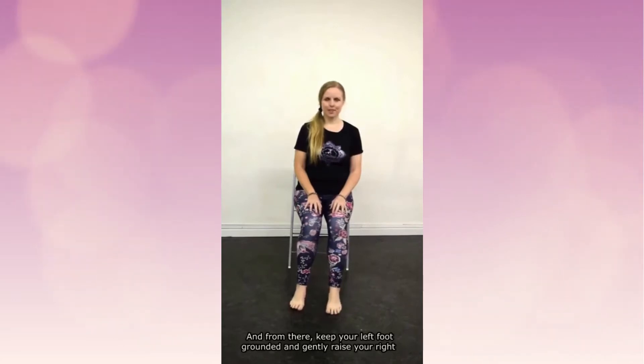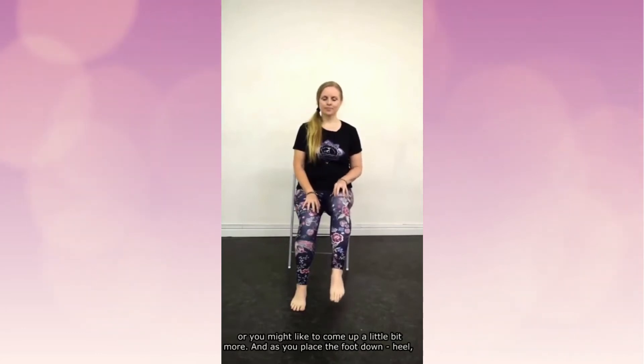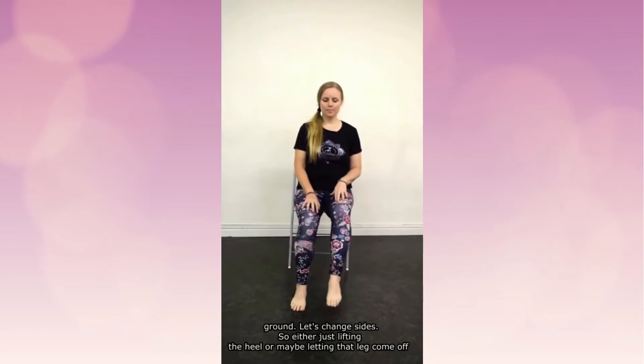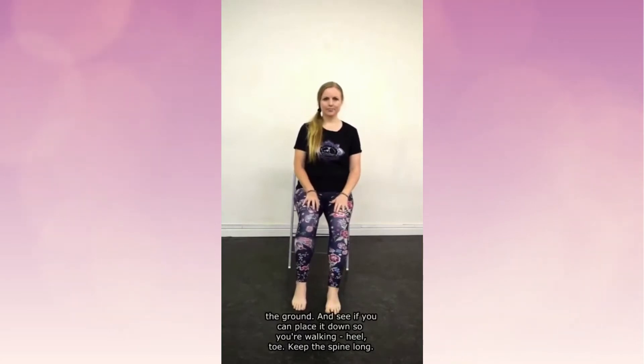From there, keep your left foot grounded and gently raise your right heel from the ground. You might just like to raise the heel here, or you might like to come up a little bit more. As you place the foot down, heel to toe, inhaling to lift and exhaling to lower, feel the whole bottom of the foot touch down on the ground. Let's change sides — either just lifting the heel or maybe letting that leg come off the ground, placing it down as if walking, heel toe. Keep the spine long.